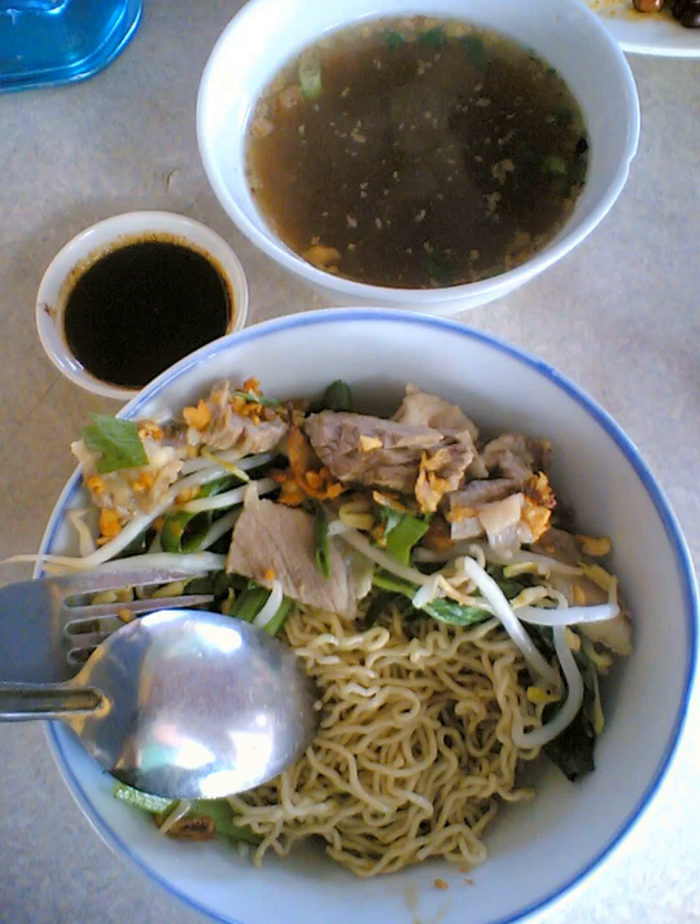Kolo Mee noodles are springier than wanton noodles and do not come drenched in dark sauce. The noodles come with a generous filling of minced meat. The Kolo Mee is topped with spring onion and fried onion, giving the dish a sweet crunchiness.